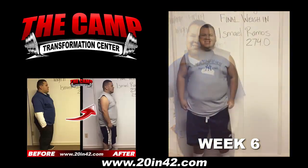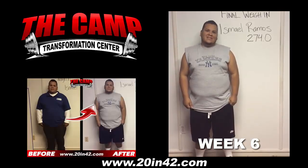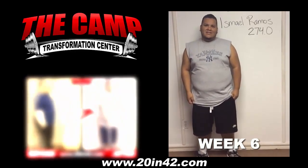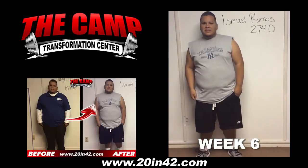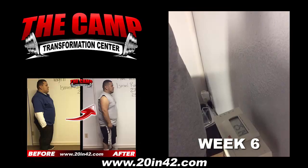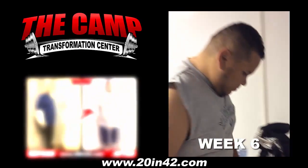We're here with Ismael Ramos today for his 6-week final weigh-in. Ismael, we started you at 274.0 on February 23rd. You ready to check your final weight? Let's walk over to the scale and see where you're at. 251.4.